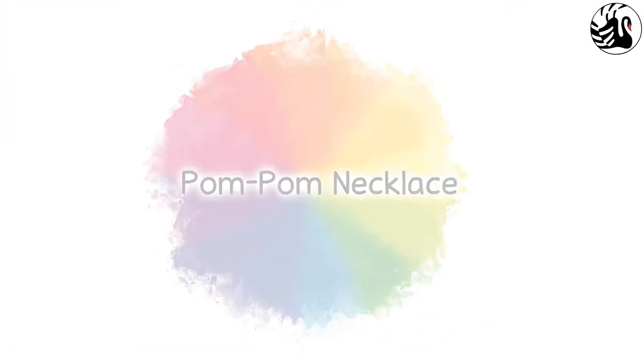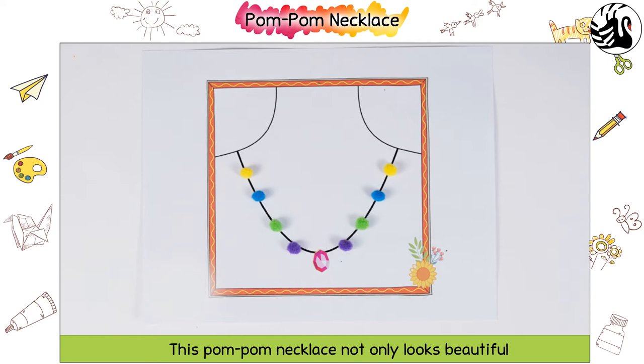Pompom Necklace. This pompom necklace not only looks beautiful, but it is so easy to make. Let us make it together.